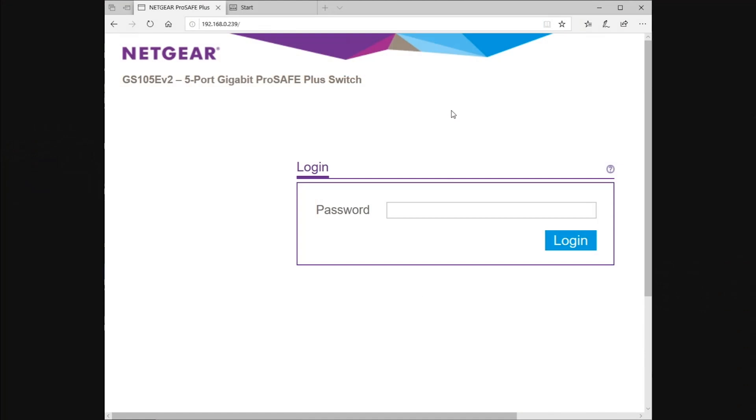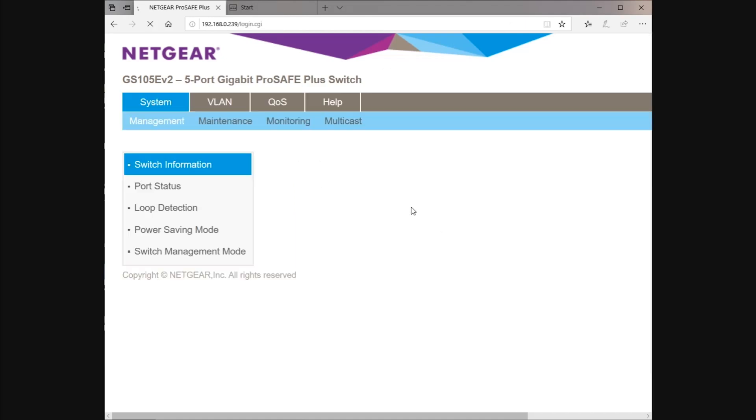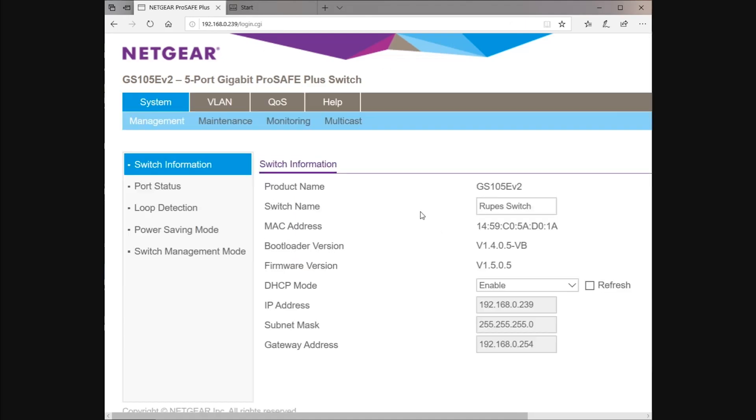We're on the right IP range. We've gone to the URL 192.168.0.239 and you can see the interface to our switch. We'll just pop in the password, which is of course 'password'. You can see I've already logged in — you can actually name the individual switches, so I've called this one 'ROOPS switch'. You can set it to obtain its IP address from DHCP, although interestingly it hasn't.